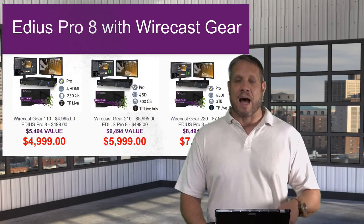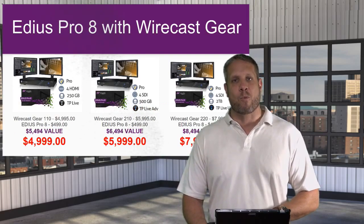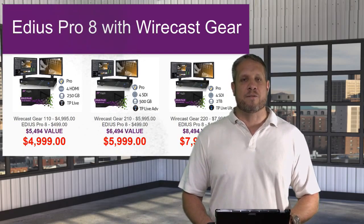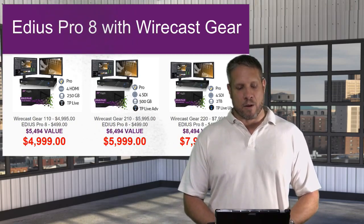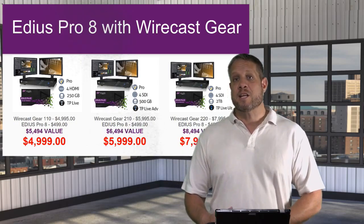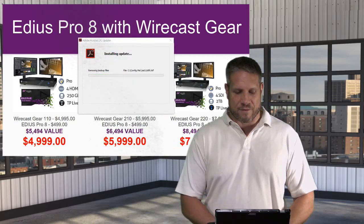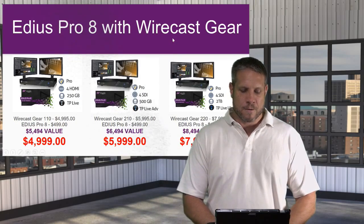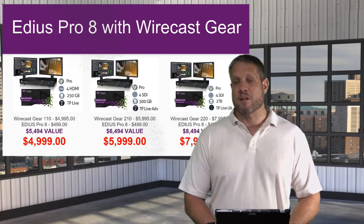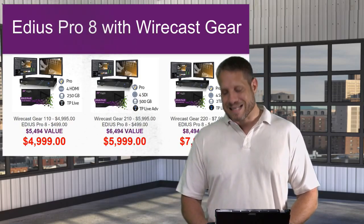If you're getting into the live production business and you've put consideration into Wirecast software or Wirecast Gear hardware systems, you definitely owe it to yourself to check out the bundles we have running right now. The Wirecast Gear 110 with EDIUS Pro 8 — a $500 value — is still under $5,000 at $4,999. The Wirecast Gear 210 with EDIUS Pro 8 is $5,999, and the Gear 220 with EDIUS Pro 8 is $7,999.